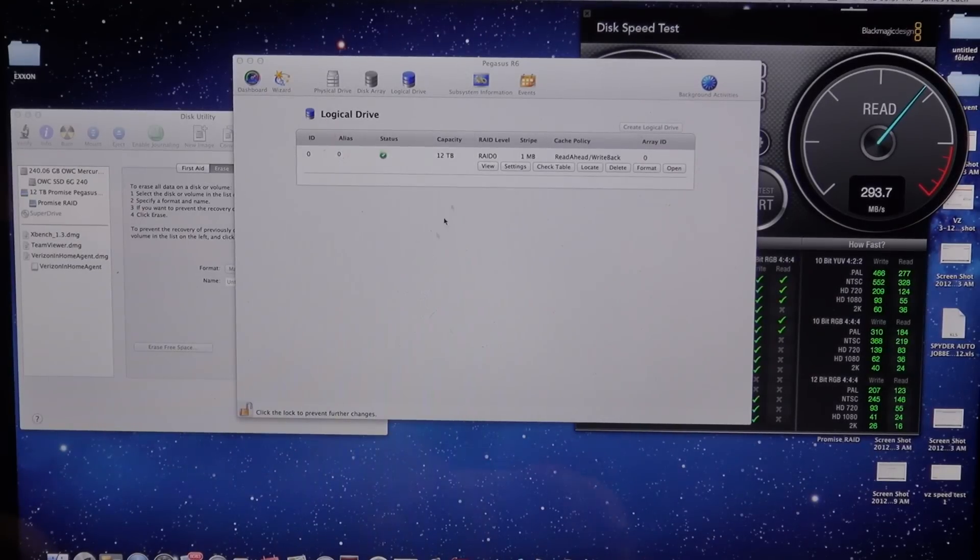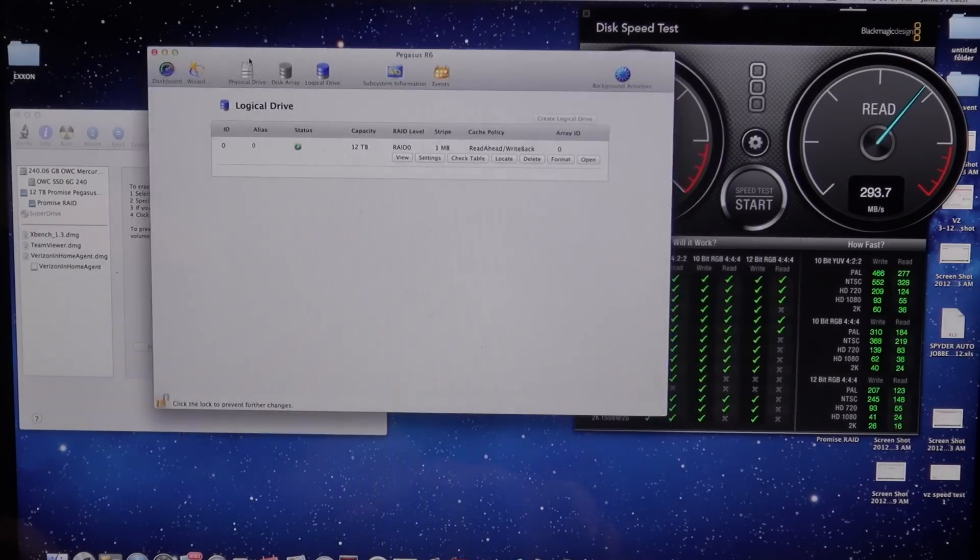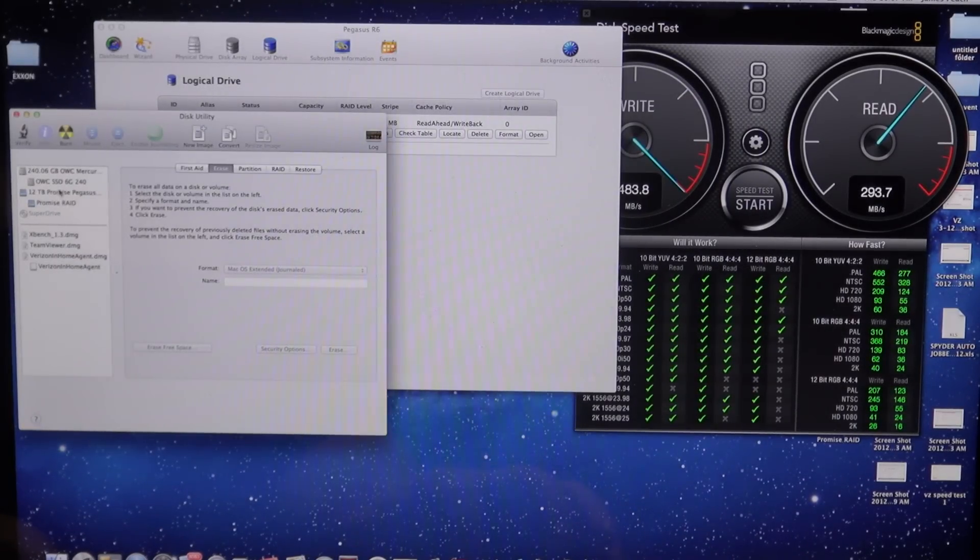Now I went into the Promise utility and changed it from RAID 5 to RAID 0, or striped. The stripe size is set at 1 megabyte. You can see the unit is 12 terabytes in RAID 0.